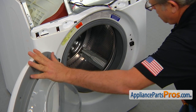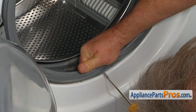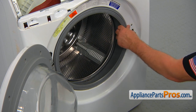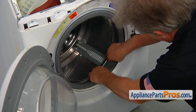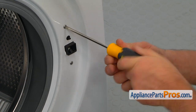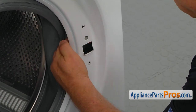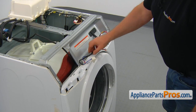Now open the door and remove the boot spring clamp. Peel it up a little bit, then use a flat blade screwdriver to pry it out. There's a spring at the bottom. Remove the boot seal from the lip and tuck it in. Remove the two Phillips screws holding the door lock, then free the door lock from the front panel. Close the door and tuck the harness out of the way.